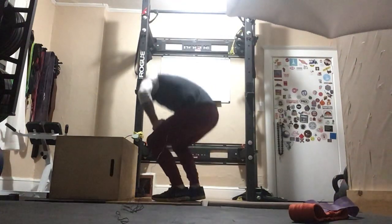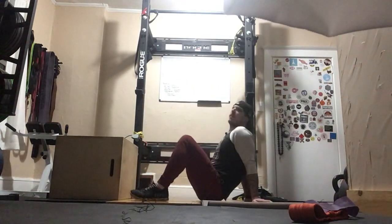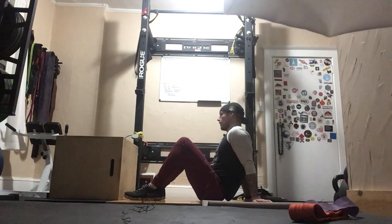Glute bridge. A glute bridge is a very nice way to work your glutes, but there's a right way and a wrong way to do this. Most people, whether they realize it or not, are actually using their hip flexors and their hips to do this move and not their glutes.